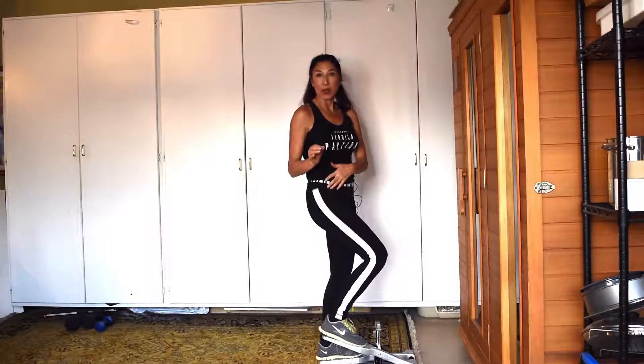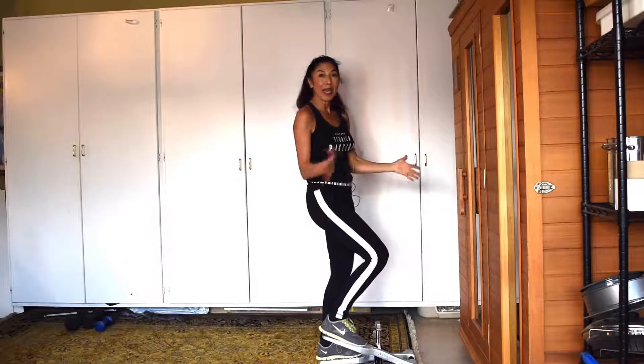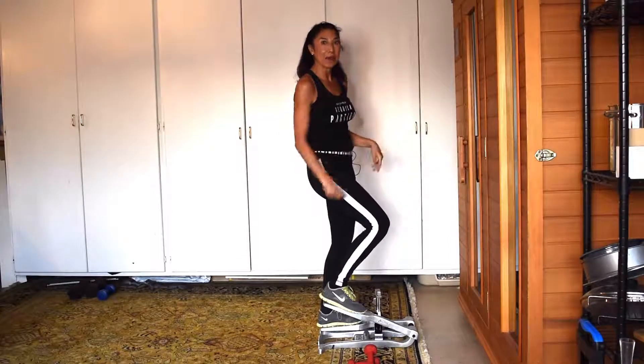I'd like to introduce you to the exciser. This is awesome. I love this piece of equipment because it's easy. I can fold it up and travel anywhere with it. It's a little heavy because it's industrial size, but it's going to last me forever.